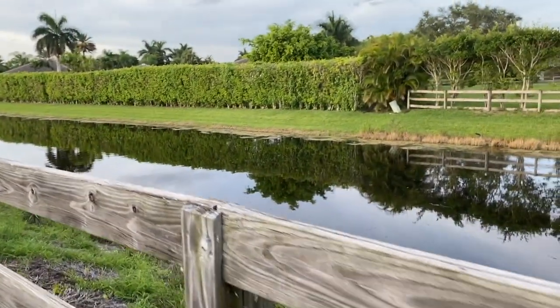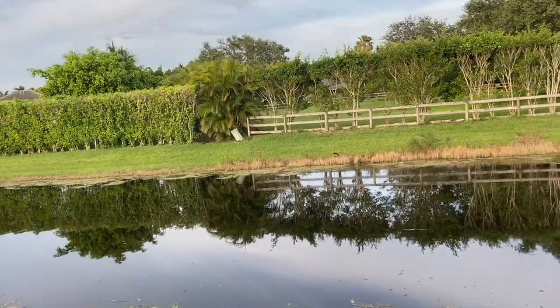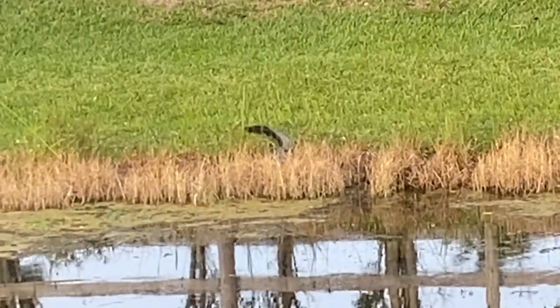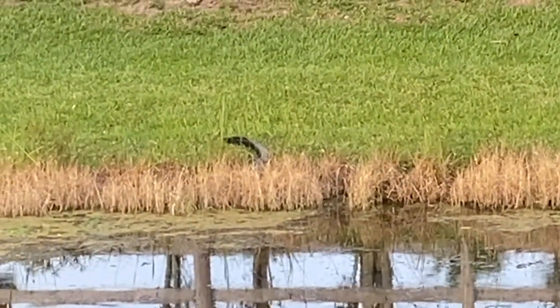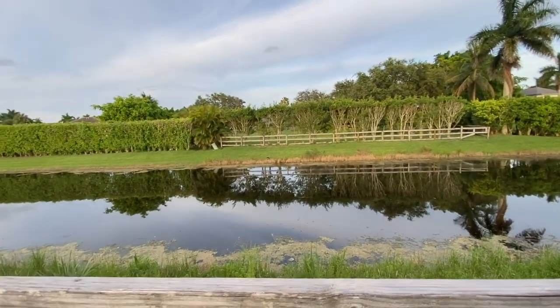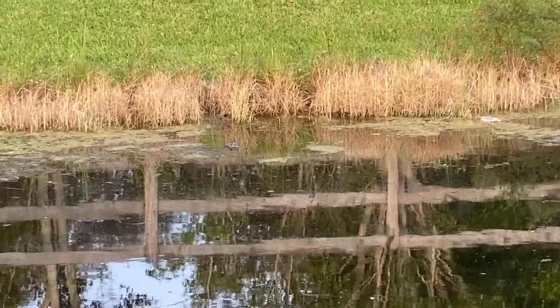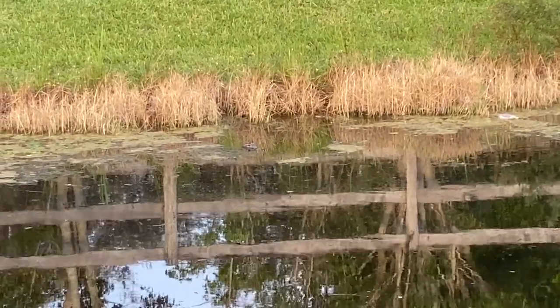With my Floridian eyes I just spotted a small alligator right there — I know it's hard to see but I promise you there's one. That's the tail right there. Everybody always asks when they come to Florida, the first thing they want to see is an alligator — and they're everywhere out here. There's his head — he just went in the water.